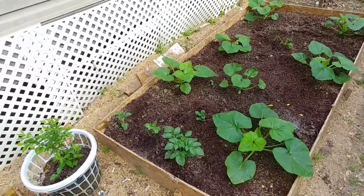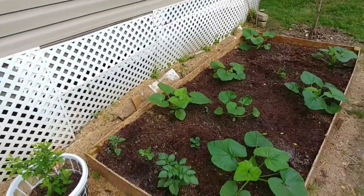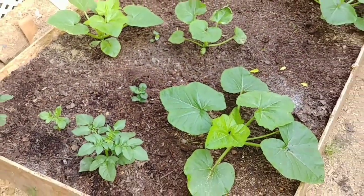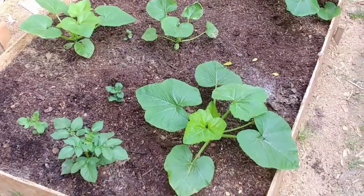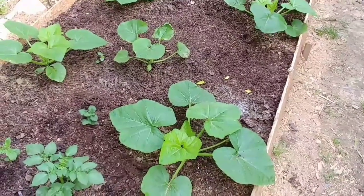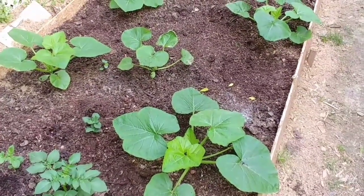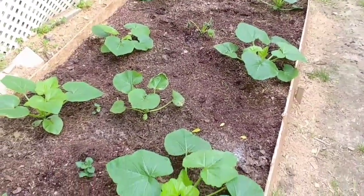This bed should have been acorn squash, but as you can see I'm really not sure what I'll get from these. The seeds were saved last year from acorn squash and apparently they cross-pollinated. It's going to be interesting to see what I have — this acorn squash and straight neck or crook neck yellow squash. We'll see what we get.